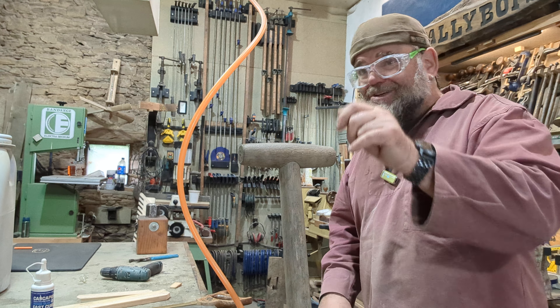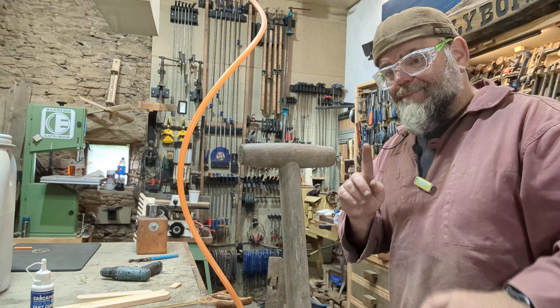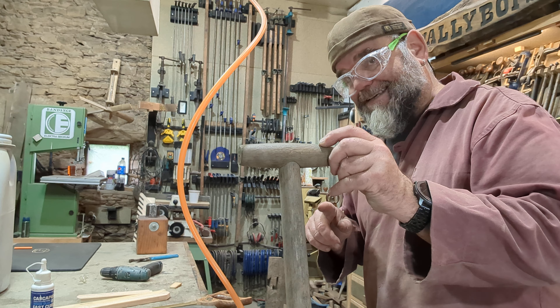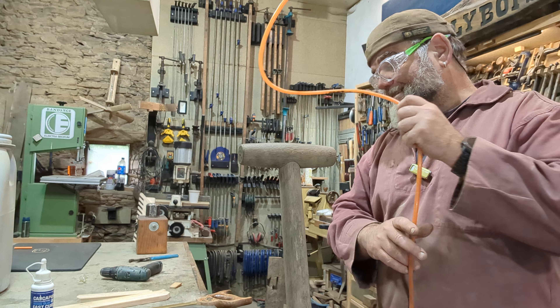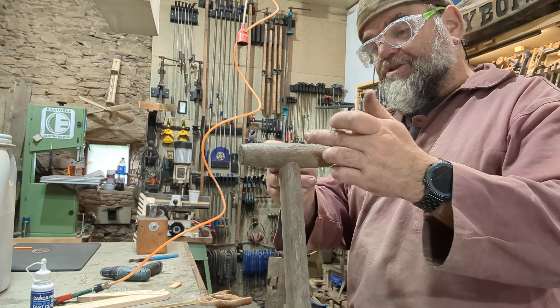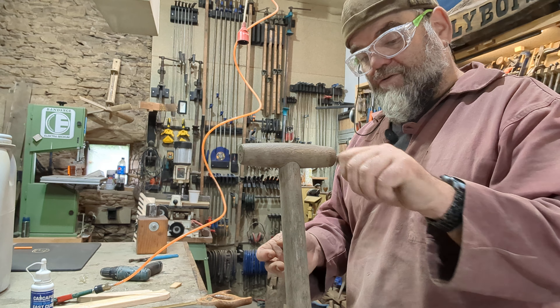Now, some of you are going to say, why don't you just dunk it in some water and it'll all expand and it'll be great, hunky-dory. But no, that ain't going to work when you've got wood in wood. It's part of the problem. If you allow it to expand in water, they're both going to expand at similar rates. So you've still got a slack handle.